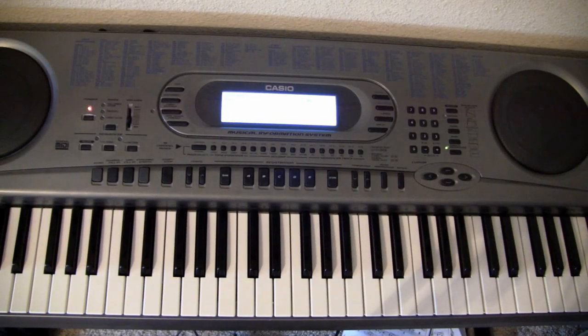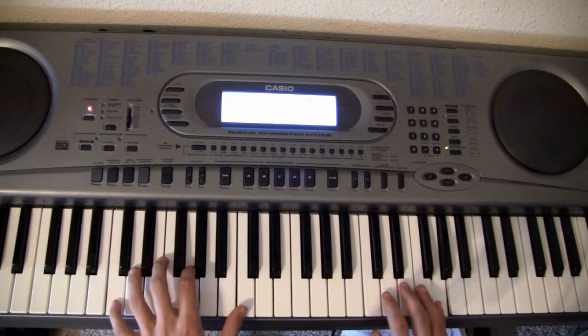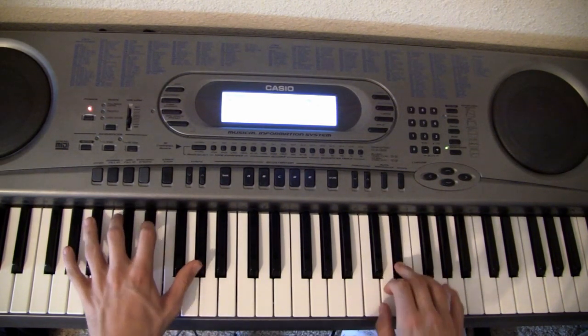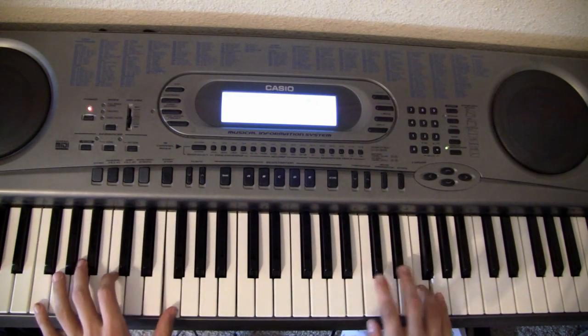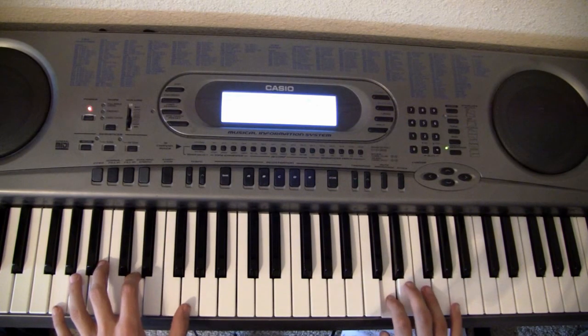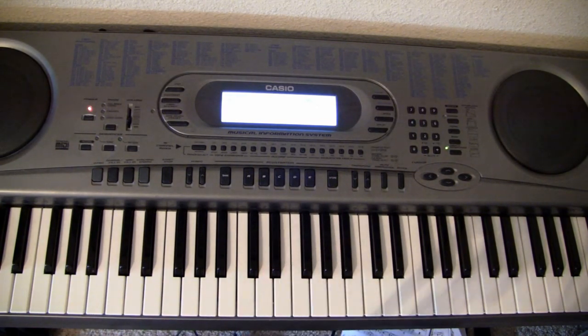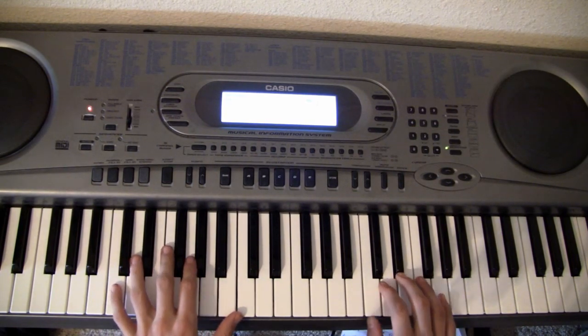All right, we are in part two now. We had already gone over the A part in the beginning. Now we're going over B. We were halfway through it. I'll give you a quick recap of what we just went over. So that's what we were doing there. Go back if you need to recap that, but then the next part will go like this.